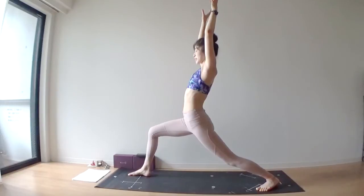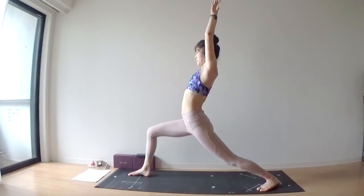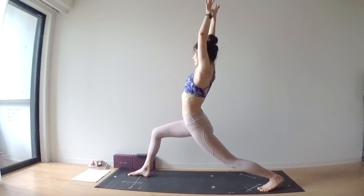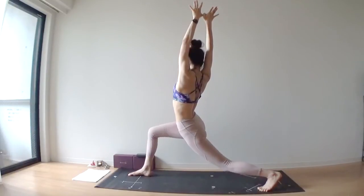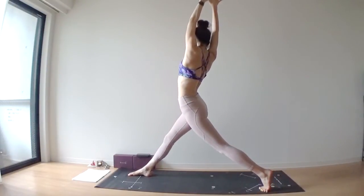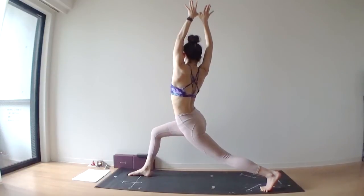Hook your thumbs, right thumb behind your left thumb. Slowly, slowly lift your left heel — lunge leg. Exhale, twist to the right. Keep your arms straight. Inhale, lengthen through both legs, keep your torso twisted to the right.